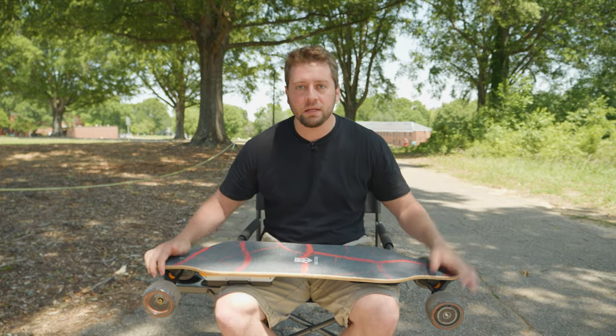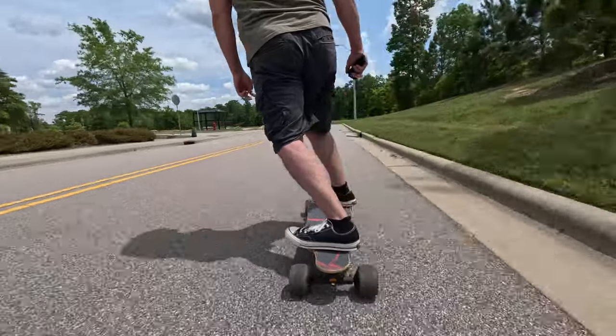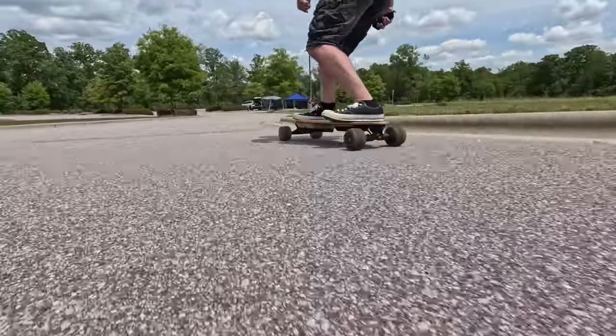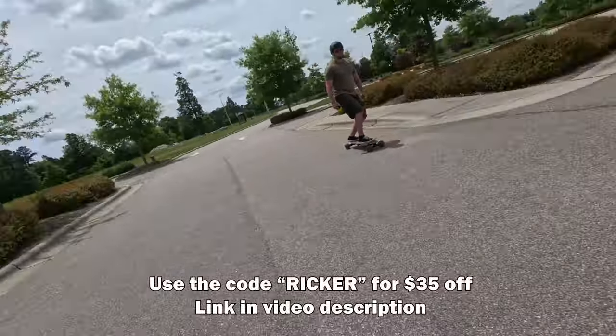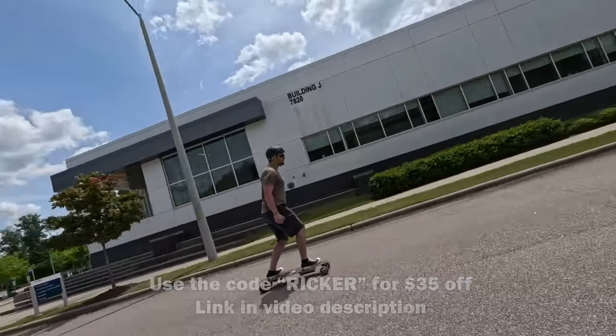It's easy to review a product and say you love it because you've only put 10 miles on it — after 100 miles, that's when things really start to show up. Thank you so much for watching, and thank you to Uditer for sending this to me. I usually make drone content on my channel, but every once in a while something pops up that I really enjoy talking about. Check out the link to this board in the video description below, and if you have any questions, comment below. Until next time, happy riding.